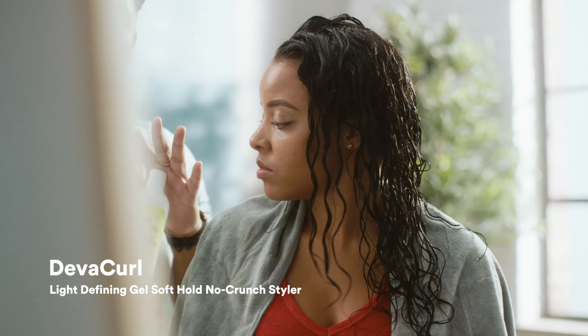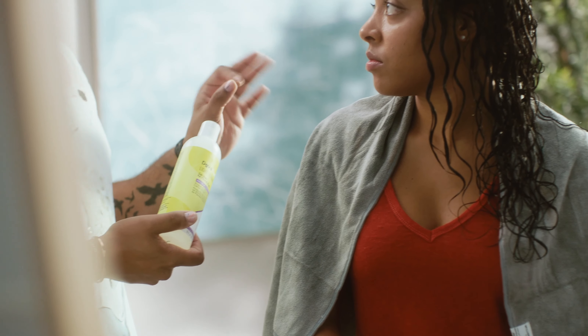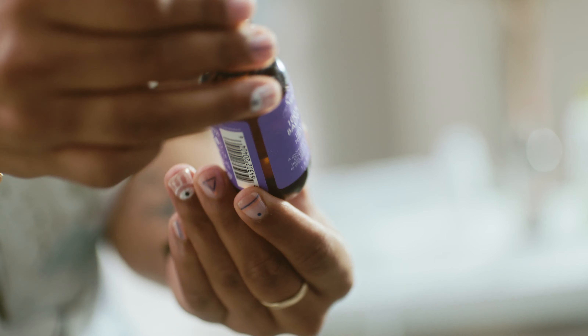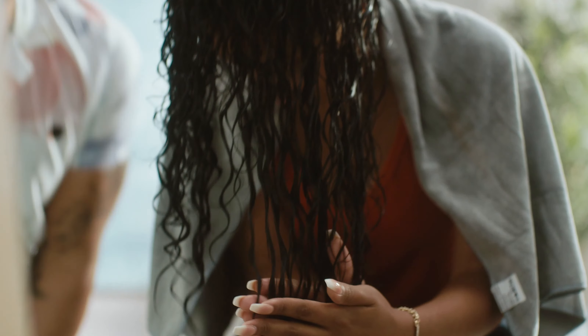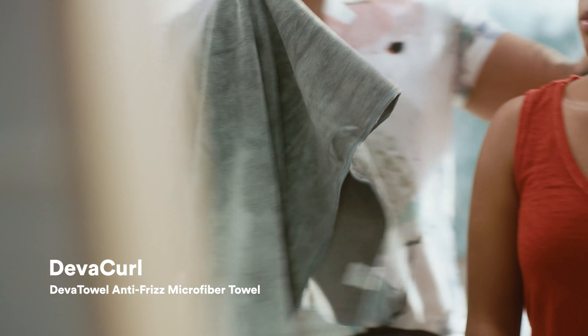Now this is the important part — this is where we're going to use the gel. We're going to use the DevaCurl light-defining gel; it is alcohol-free. We're going to put it in by just squeezing it into the hair — we're not going to run our hands through the hair. Then take a pump of oil. The ingredients in baobab oil are really going to help nourish, moisturize, and protect your hair. We're going to glide it over the surface with an open palm the whole time, then squeeze. We'll use a microfiber towel to take out the excess moisture.